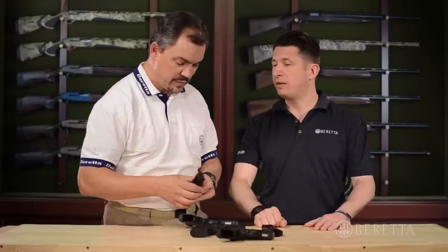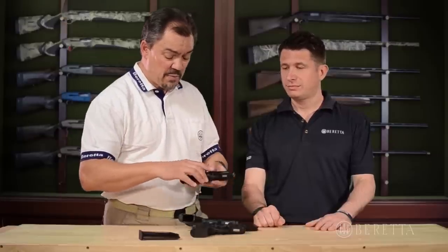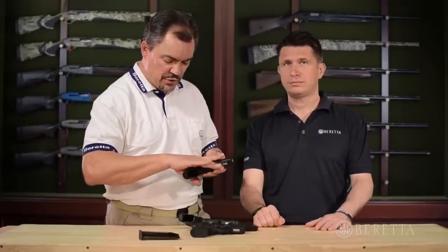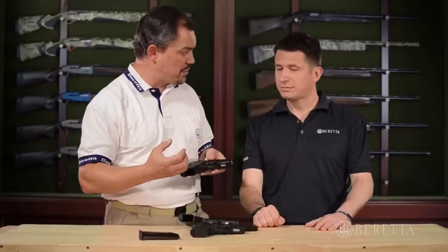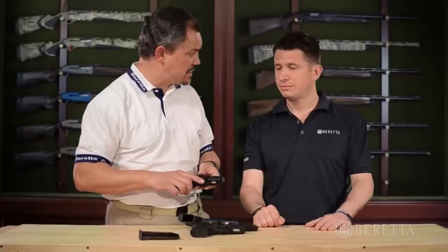The snap grip is a patented Beretta design. As the name implies, it features an extension that snaps out when you grip the pistol — your small finger actually causes it to extend, giving you more gripping surface. When you push it up and lock it in place, it gives you the smallest package to improve the concealability of the pistol.